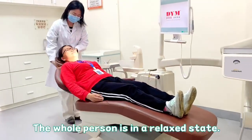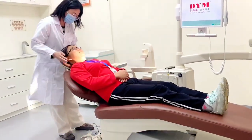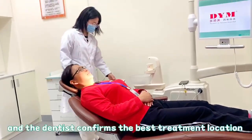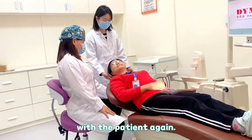The whole person should be in a relaxed state, with two hands crossed on your abdomen. The nurse adjusts the headrest and backrest to the best position, and the dentist confirms the best treatment location with the patient.